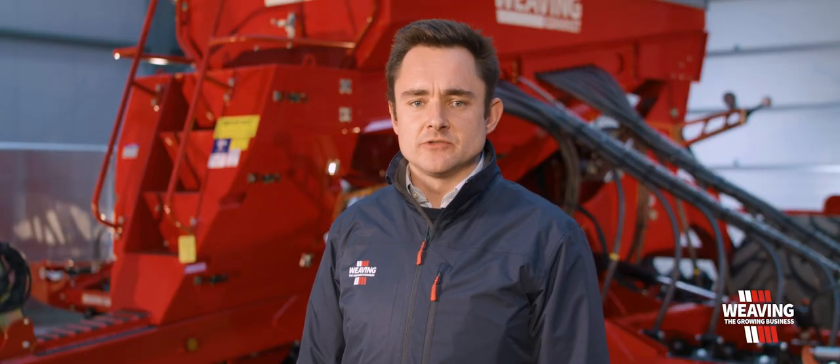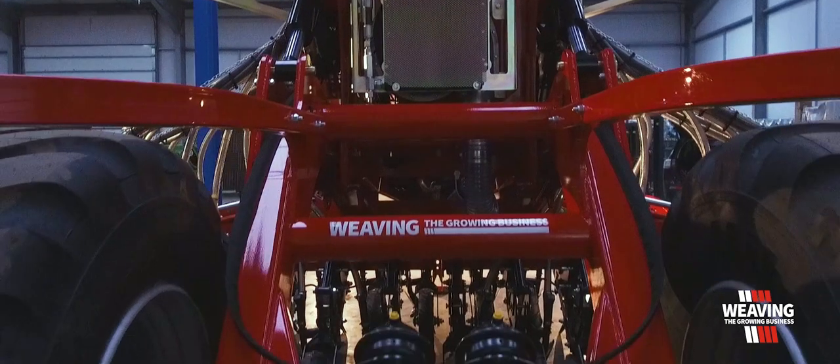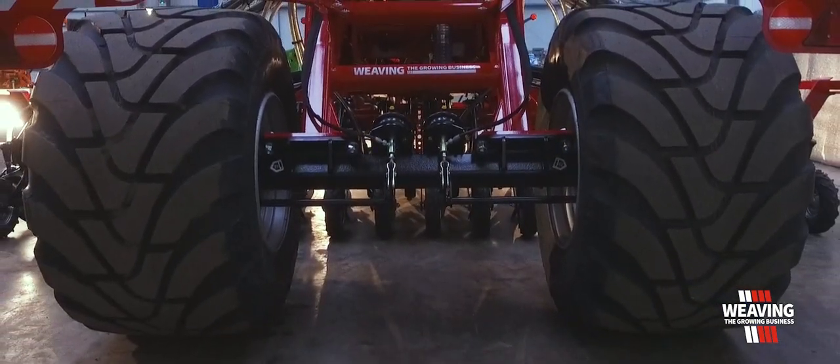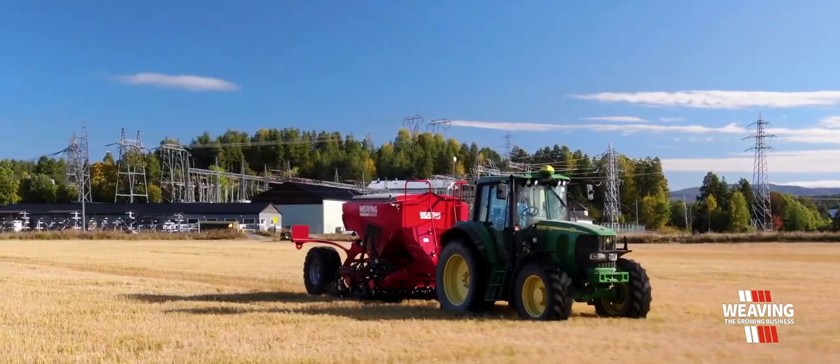Another standard feature on the trailed GD drills is our Mitas low pressure wheels at the rear. This is a very square tyre and when you lift out on the headlands it minimises compaction.